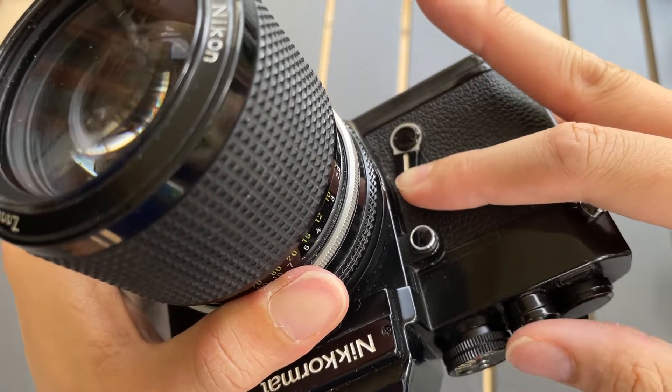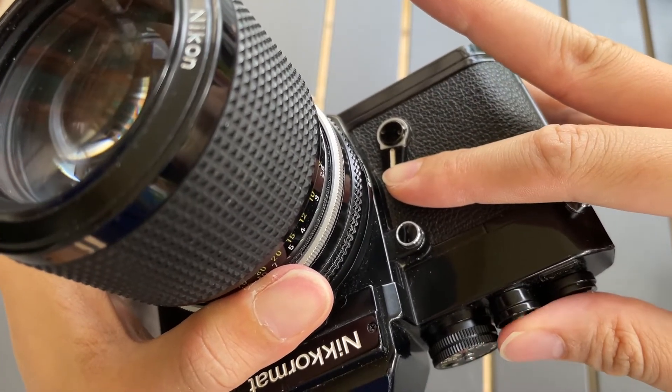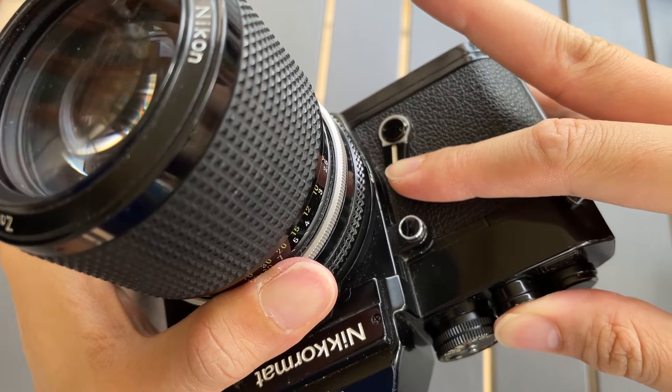But it's not just press it down — you need to also combine it with your finger here. You need to press it down and soft press. Then it will lock.